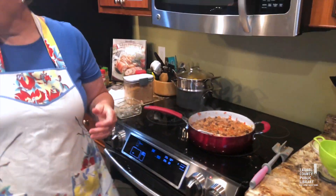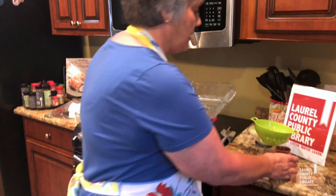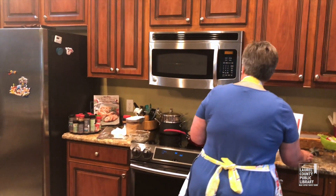I'm going to start assembling these and clear off my mess a little bit — I can make a mess really well.